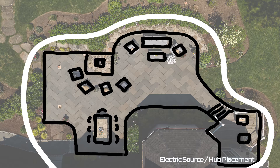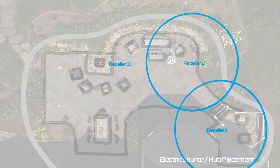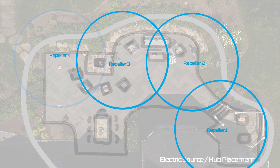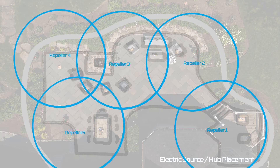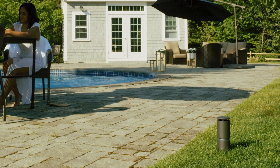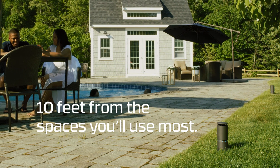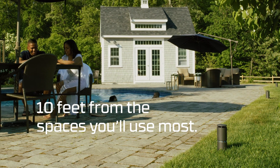Once you've established your perimeter, you now have a start and an endpoint. Space each repeller no more than 20 feet apart — this will establish an effective barrier. Since every space is unique, it's okay if the distance between repellers varies a bit. Also, keep in mind that the best mosquito protection occurs closer to repellers. So ideally, place repellers no more than 10 feet from the spaces you'll use most.